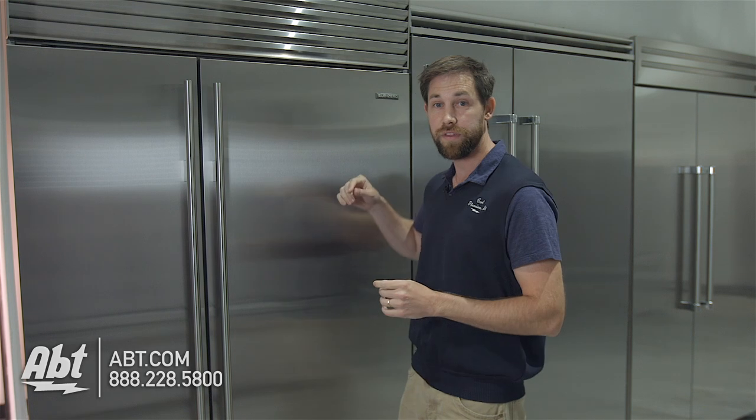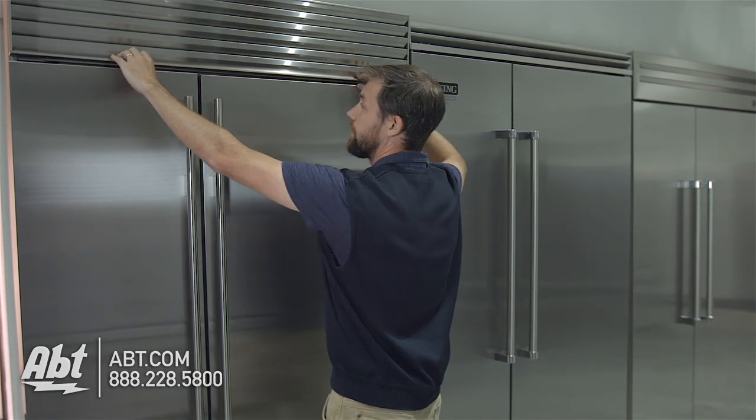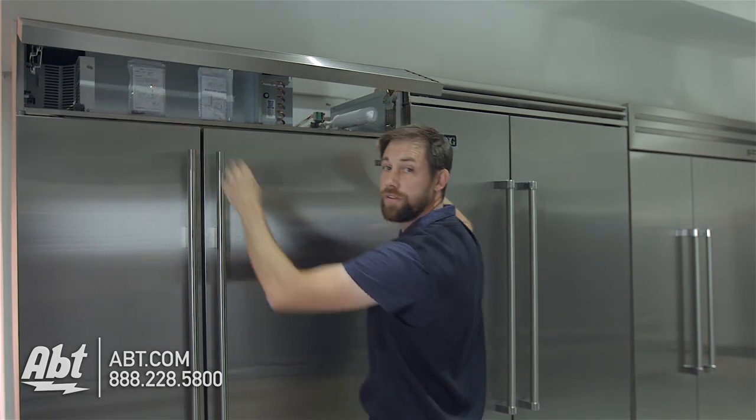This one uses the model 4204490 for the water filter. First thing you're going to do is open up the grill at the top — this can be a little bit tricky, sometimes they stick a bit — so you're going to grab the bottom here and sort of pull out and then lift up.